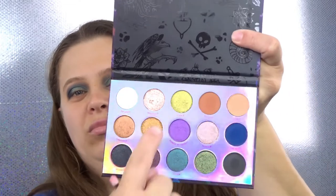Using a small flat shader brush I'm going to go in with the shade Diablo and put this on the inner corner.